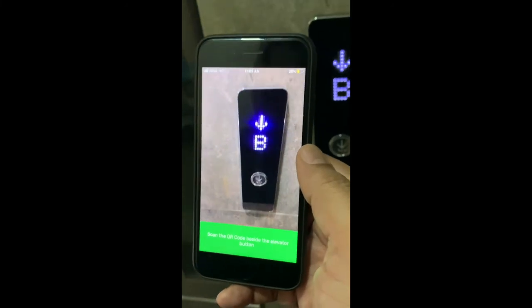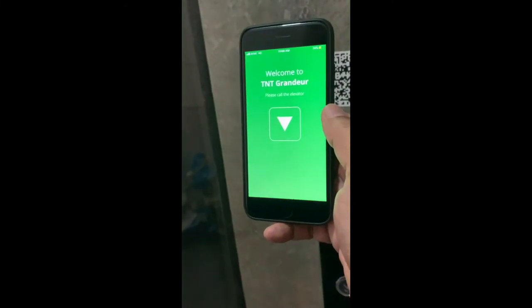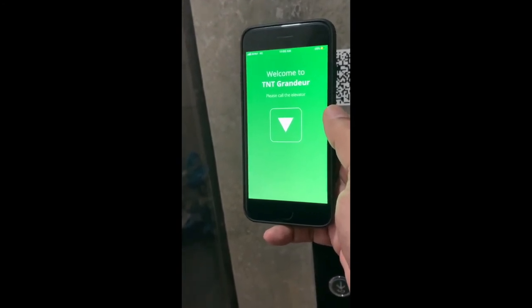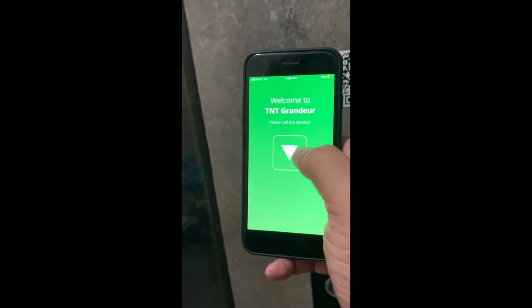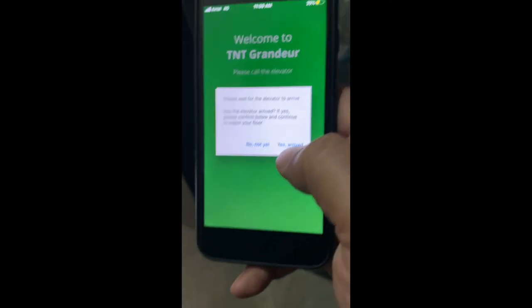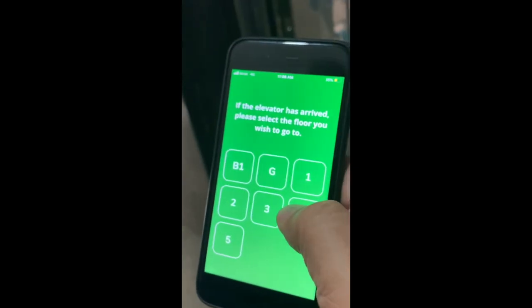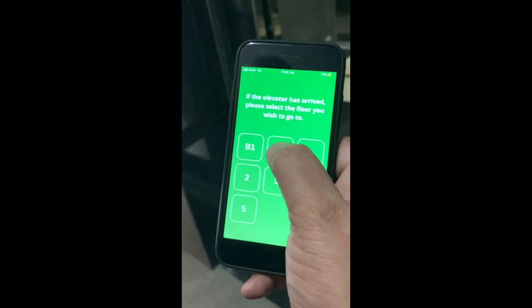Download the L-Safe app and use it to scan the QR code to get the lift calling button into your app. Once you get the lift calling button, you call the lift. Once the lift has come, you press that the lift has arrived. Then you get the destination menu, choose your destination, and travel to your destination.